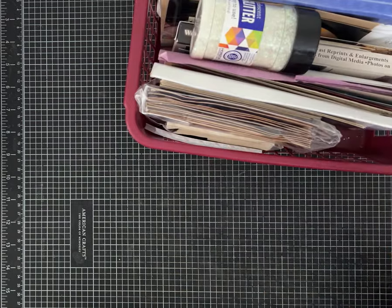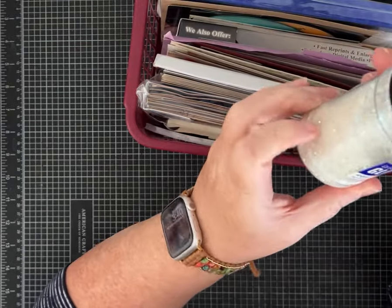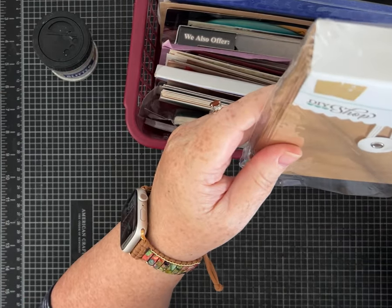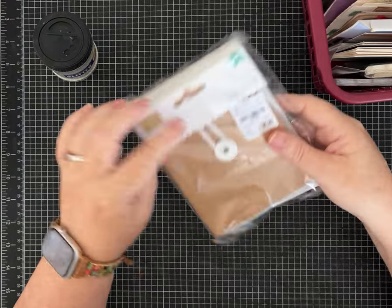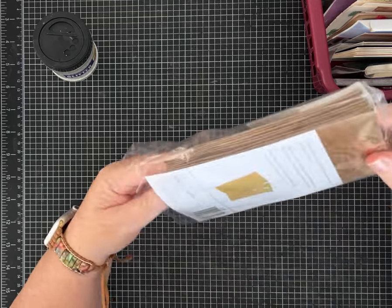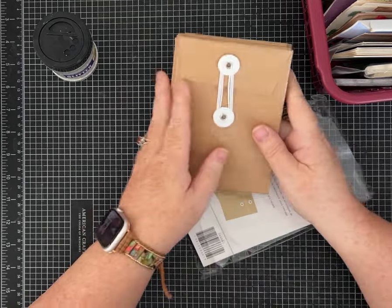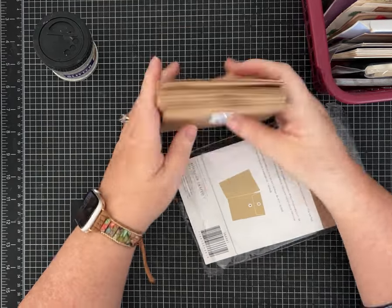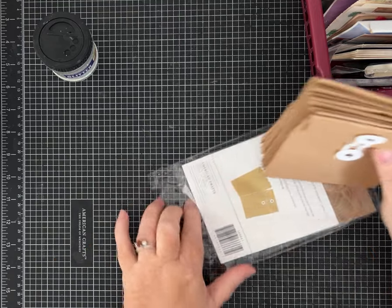Let's see what's in this basket. This is so fun. Glitter — fun, I like glitter, it sparkles. These are cool — sometimes I even make them and put these kind of closures, but pre-made ones are nice because we could just cover these with some paper and add them to journals. So those are a good score.